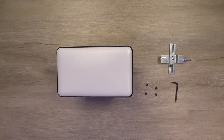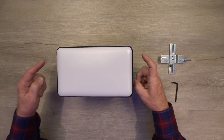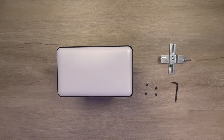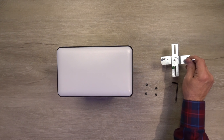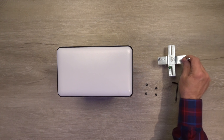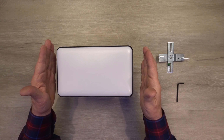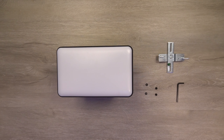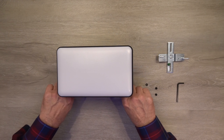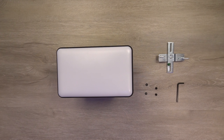Now we'll take a closer look at some of the components included with the product. Inside the package, you'll find the floodlight assembly and a hardware kit that makes it easy to mount this to the side of your home. Inside that hardware kit is an adjustable bracket that mounts to any standard 4-inch electrical box, which is the size typically used for outdoor lighting. You'll also find an Allen wrench to adjust the light up, down, or side to side, plus two bolts and two washers to ensure the installation is completely watertight.